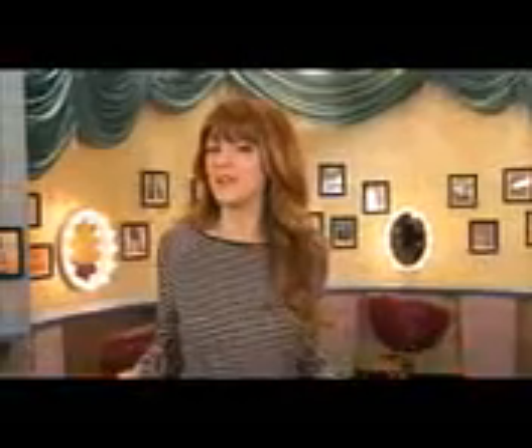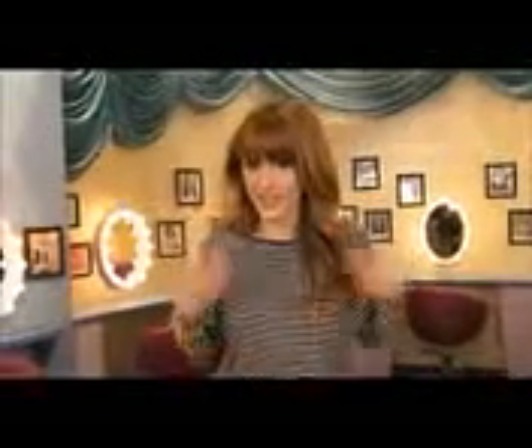Hey, what's up. I'm Bella Thorne and I'm here to give you a little nail tutorial. I always have something different on my nails — you'll always see my nails are so funky. There are these pictures of geometric nails that I picked out, they're so cool, so I wanted to get them done kind of like that, and this is what I got.